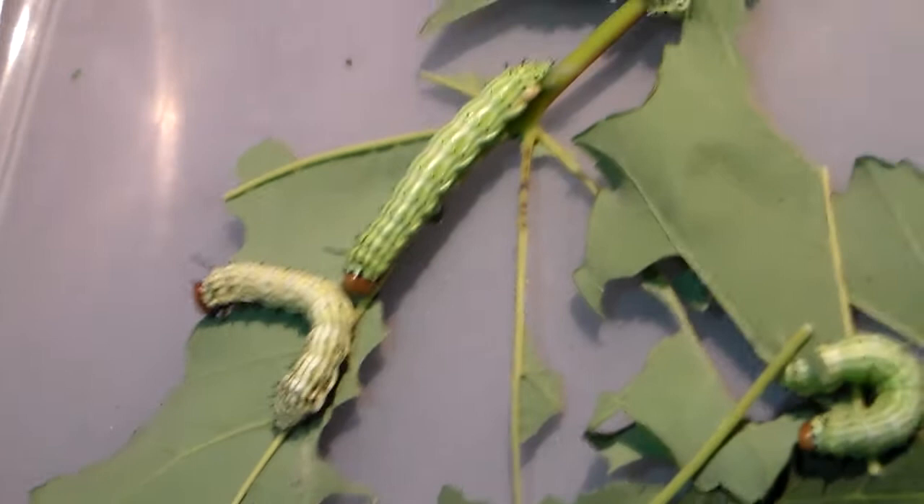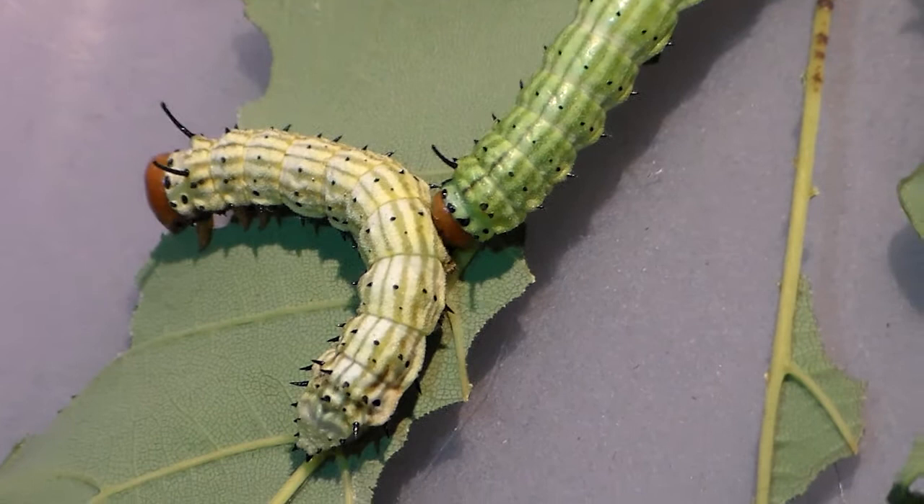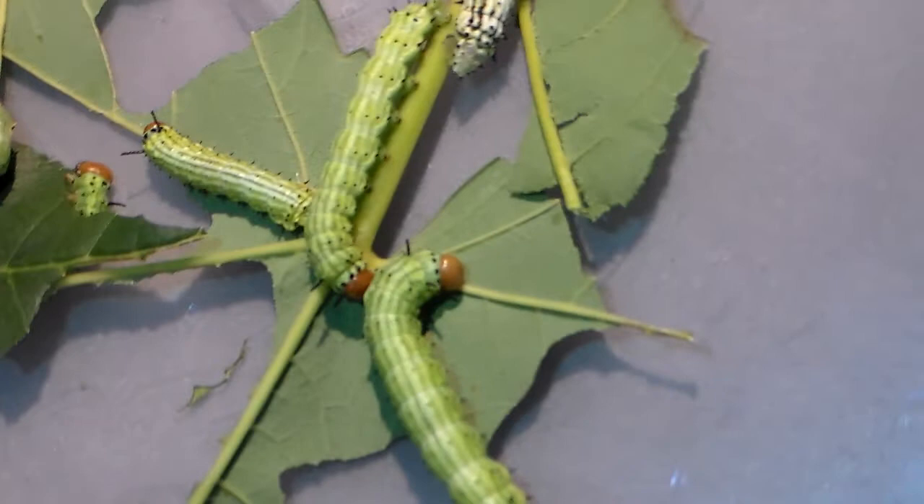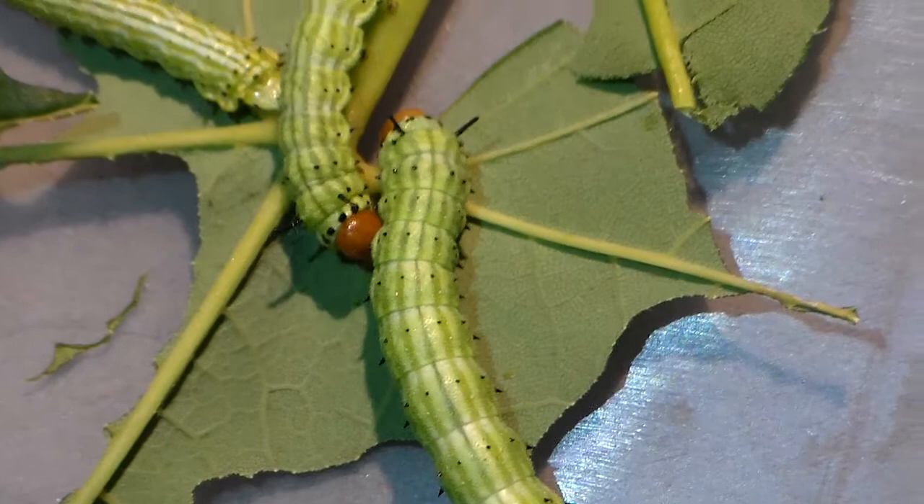The rosy maple moth, Dryocampa rubicunda, is arguably one of the cutest species of Saturniidae one could breed in captivity. Breeding them has been very high on my wishlist for many years, so I was very happy to be able to obtain eggs. Despite this species being very common, it was very hard for me to find someone willing to sell me eggs.